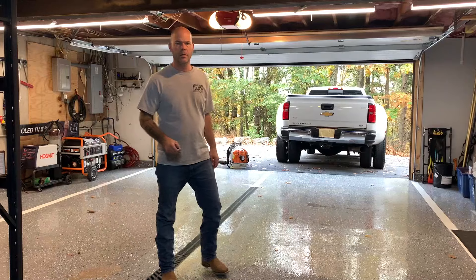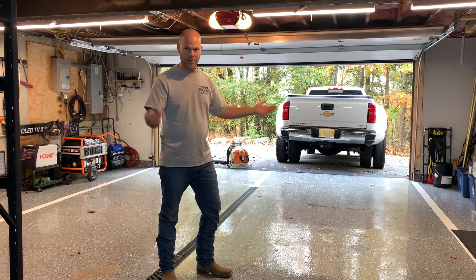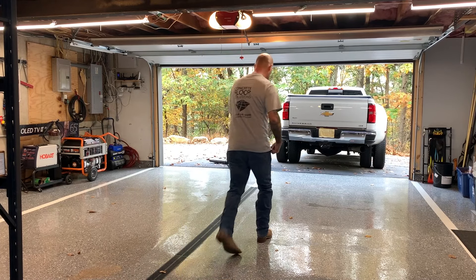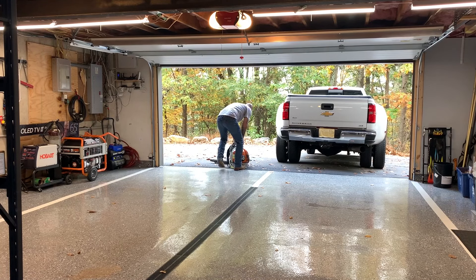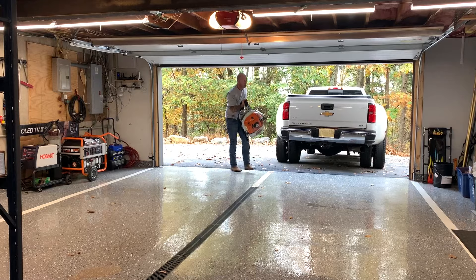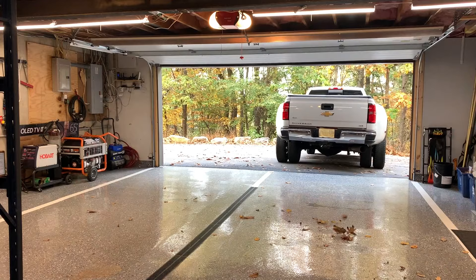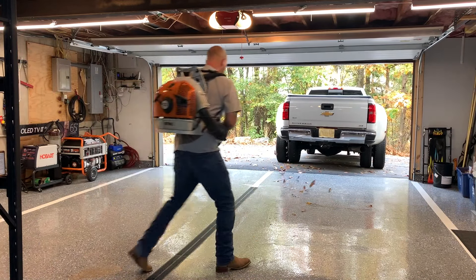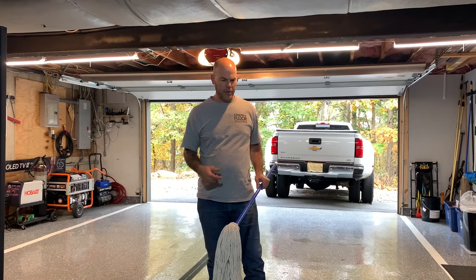I'm going to use my leaf blower and blow all the loose stuff out of here. You can sweep it — whatever you want to do — but this is the easy way for me. I just blow it right back out. Okay, now I've blown all the leaves out.